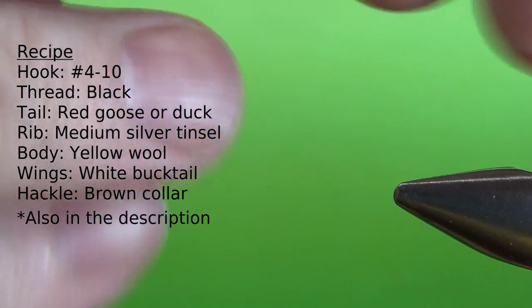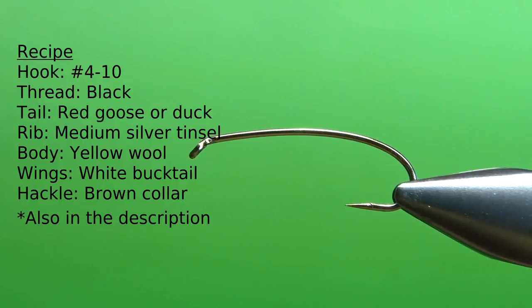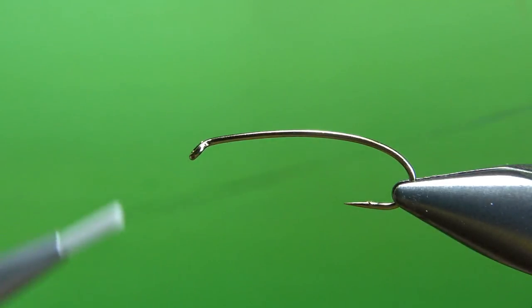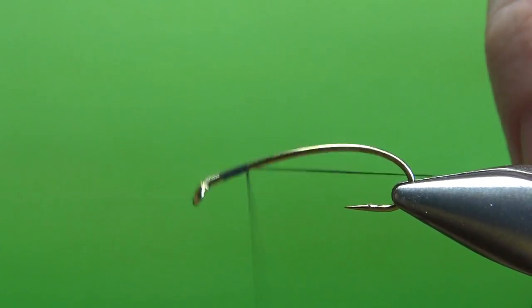Common sizes for this: if you're tying it as a steelhead fly, go pretty big — a four or six. For inland trout sizes, take it down to an eight or ten. This is an eight. It's a two-X long curve shank hook, and I'm going to use black thread — 70 denier. I'll put a base down to where the barb would have been.